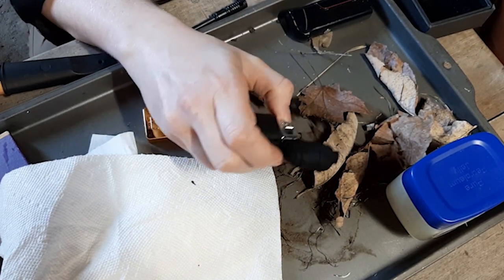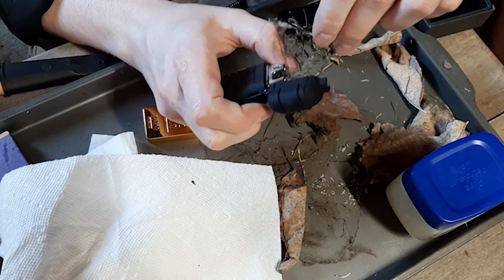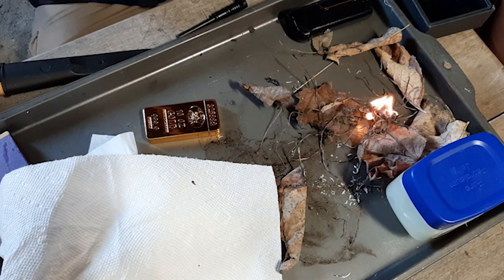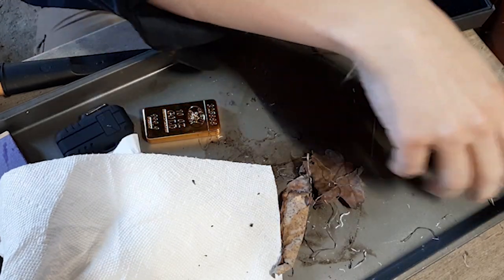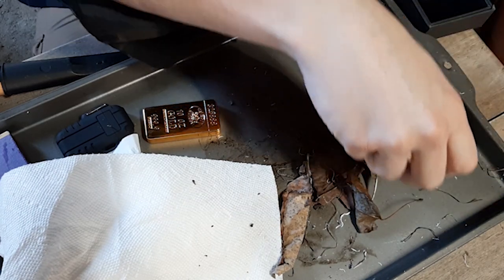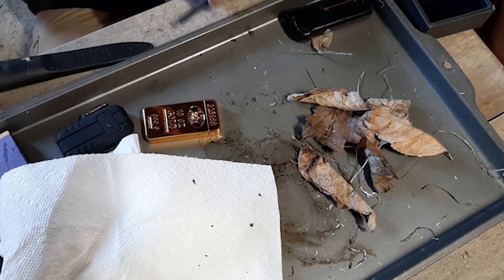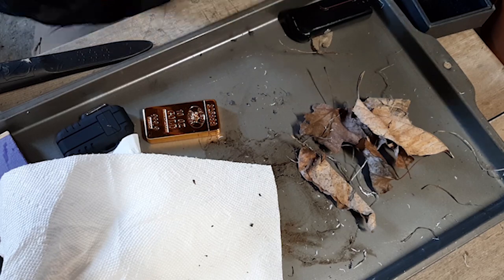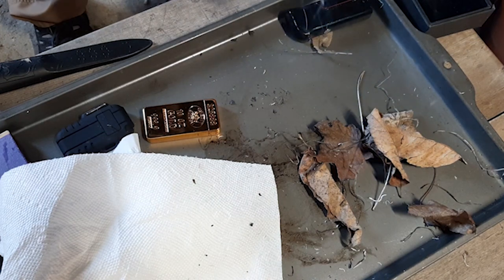Oh wow — holy cow — it just welded a hole in it! Okay, I know it's gonna work, I just don't want to burn my hand. You guys saw the flames. Let's see if it'll do the grass — why not, I'm just having fun at this point. Oh my gosh — that just went! Okay, now I'm actually curious: is this better than the ferro rod? This video is going in a completely different direction — I thought these would fail horribly.